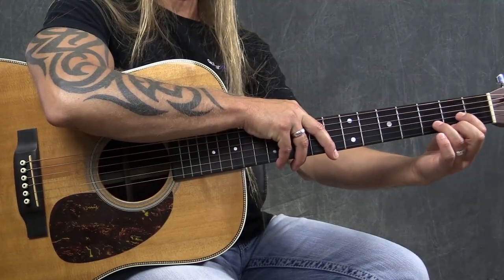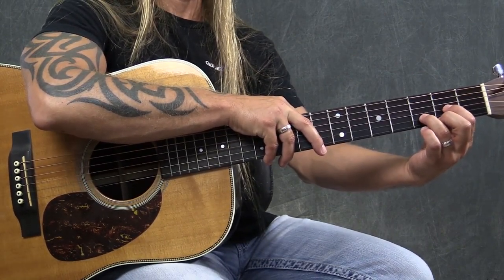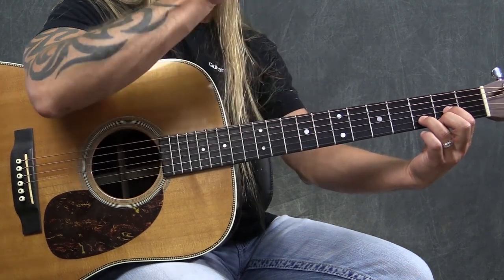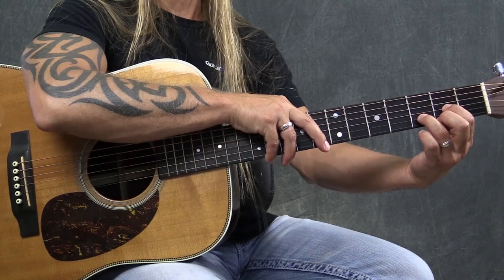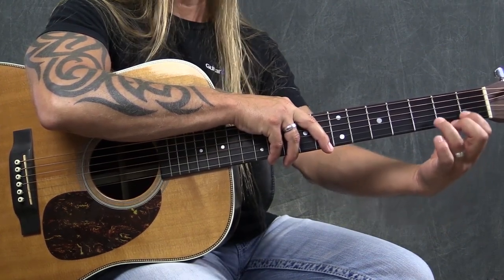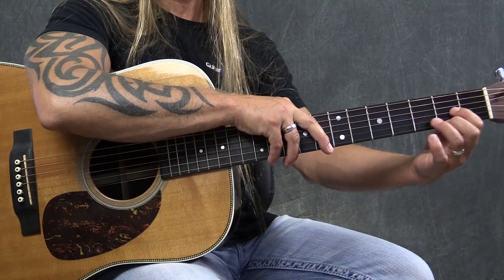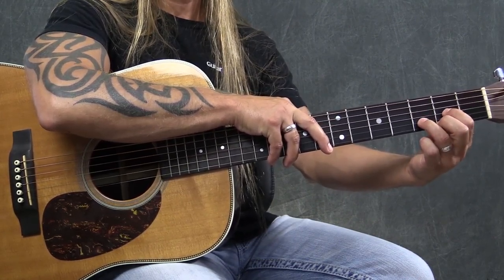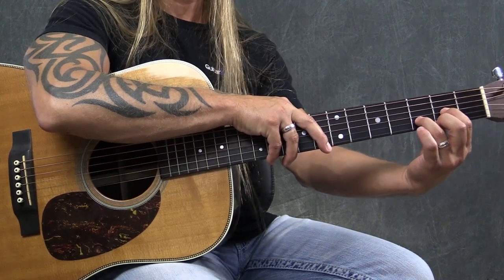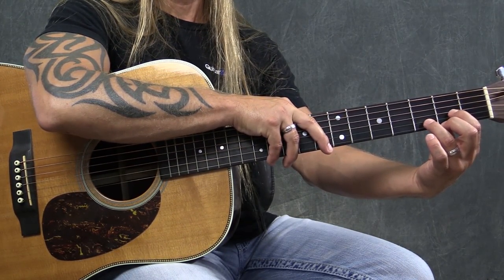Instead of making the chord and then strumming it, you're not even going to worry about strumming at this point — that's a whole other technique. What I want you to do is make the chord — let's take a D chord as our example. Pretend like your fingers are super glued in that shape. Simply try to keep them in that shape and lift them up off the guitar. Then try to set them back down exactly where you picked them up, getting as close to the fret as possible for each finger, making sure you're not touching any other strings.